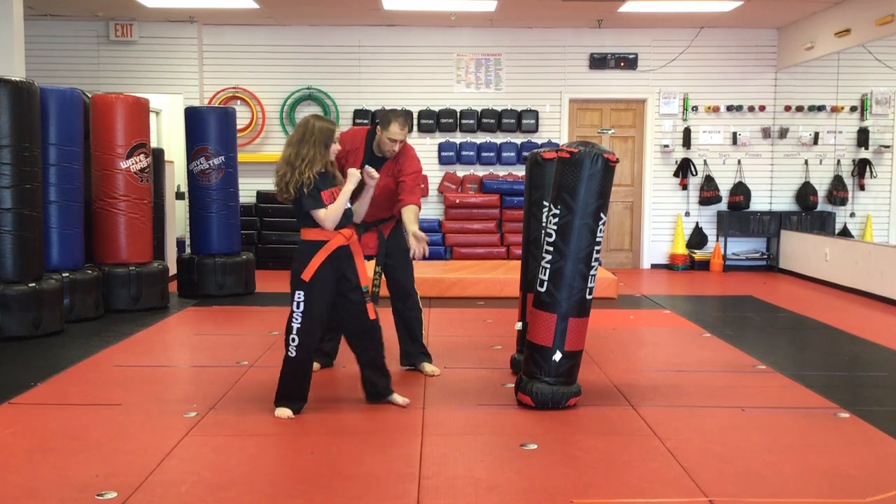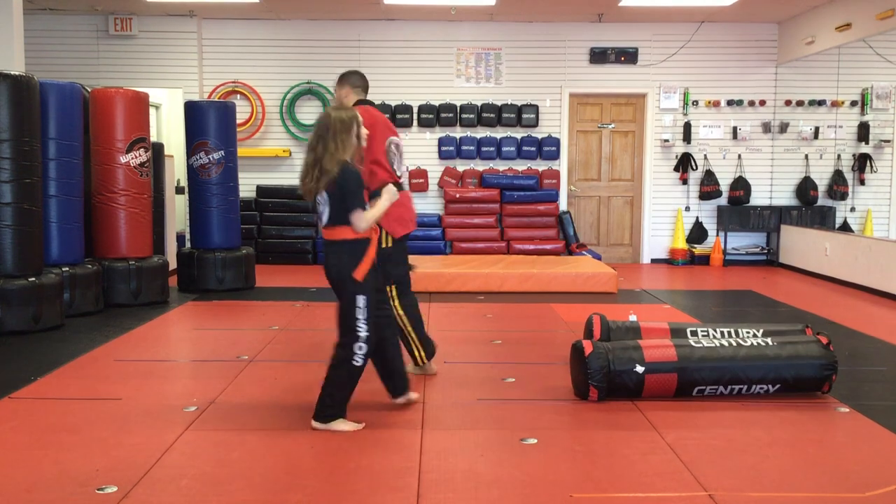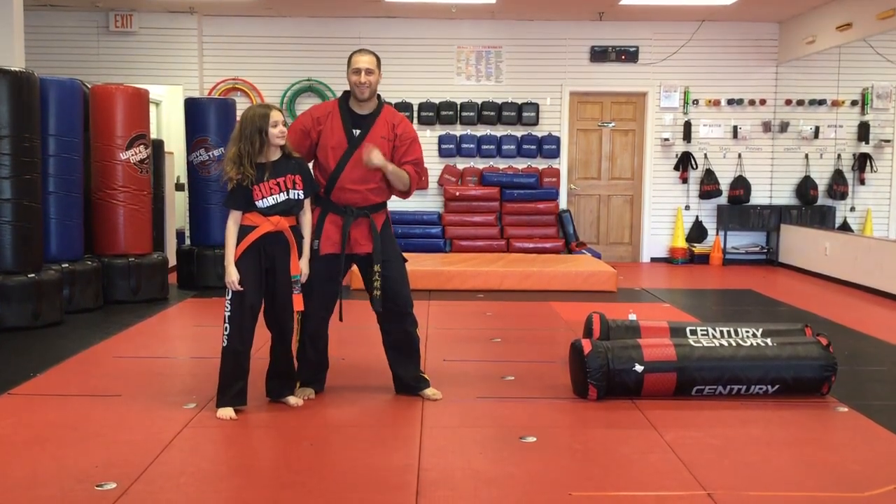Let's do one more together. Left foot over a little bit. One, two, three, go. Hey, I'm Sensei Matt Federico, this is Lila. Check out our latest YouTube video — speak to you soon.